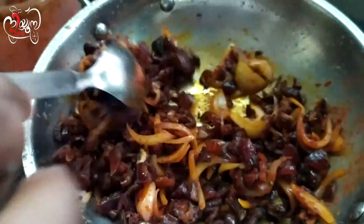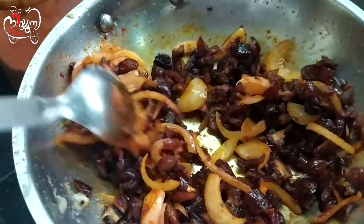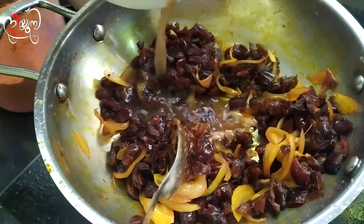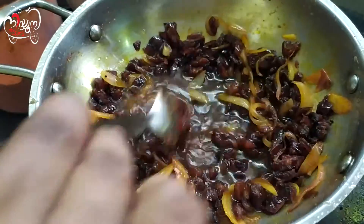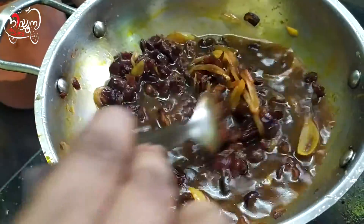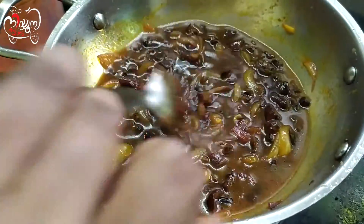I will mix it all together. Let's mix it in. It's going to be cooked. Now let's add the mushrooms — it will be fine. This is a curry. These are very good taste.